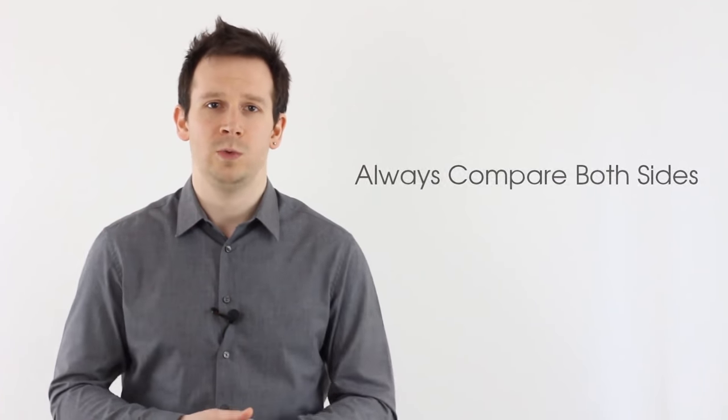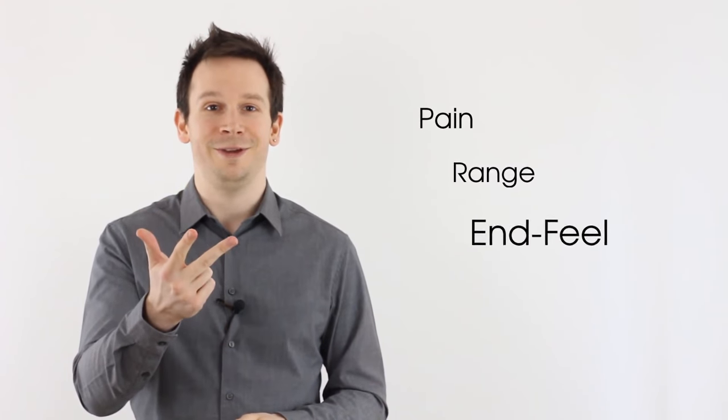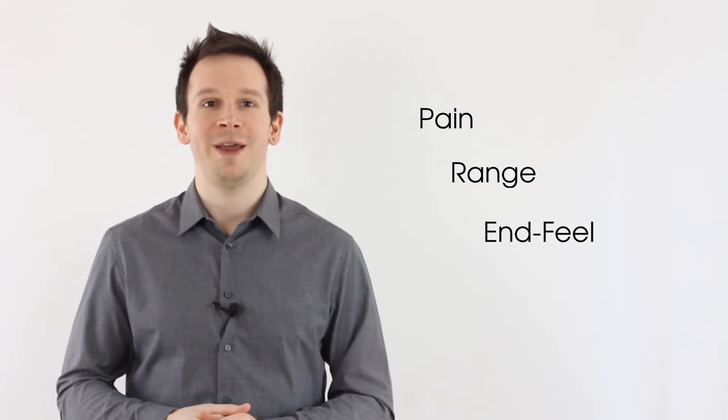Welcome back to Clinical Physio with Phil Richards. In today's video we're talking about testing passive range of motion of the shoulder joint, or the glenohumeral joint to be more exact. The purpose is to see what happens when the active contractile element is not involved in the patient's movement. We need to consider three things: pain, range, and end feel.